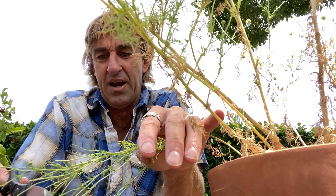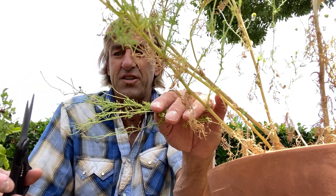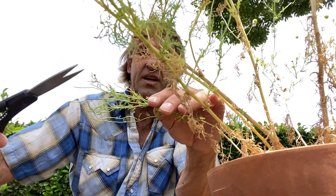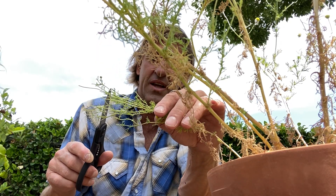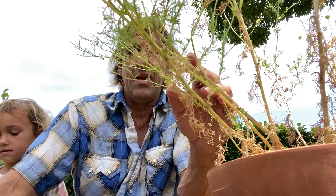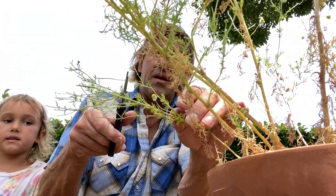From there you just keep getting tea. You can see there's another flower there — I'll just trim off those stems right there and try to inspire it to grow more.